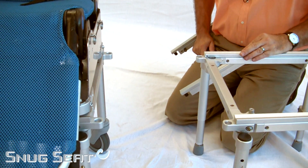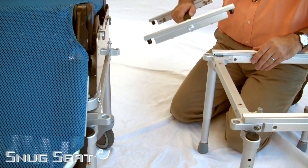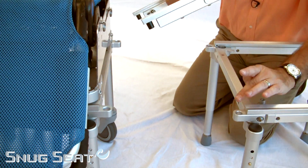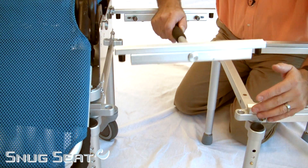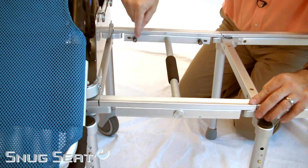To place the bridge, simply roll the rolling base next to the tub, drop the bridge into the locator holes, and lock in place.